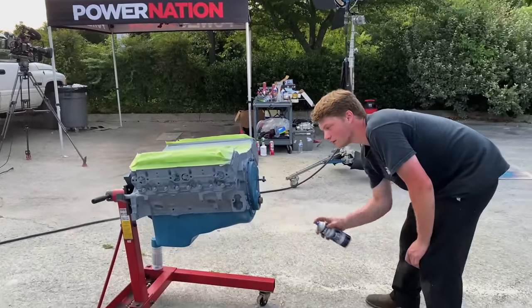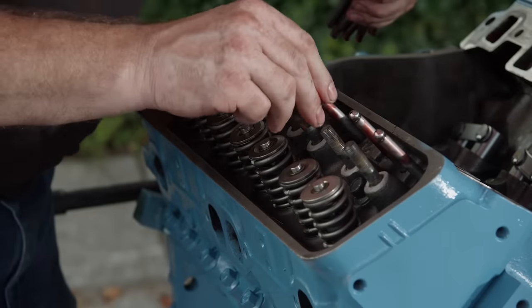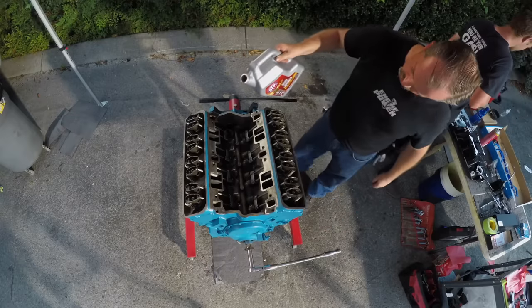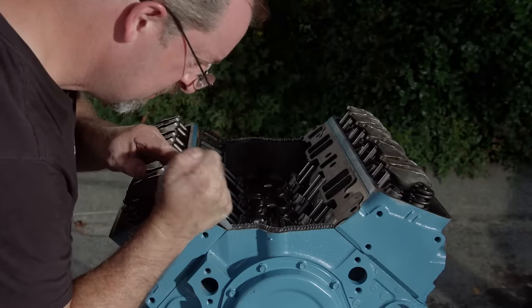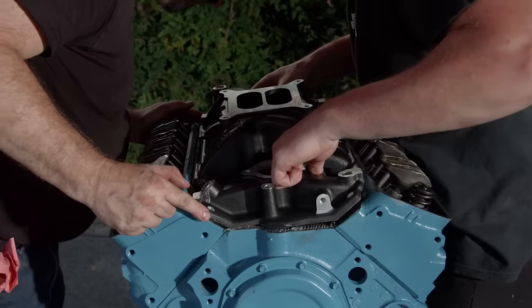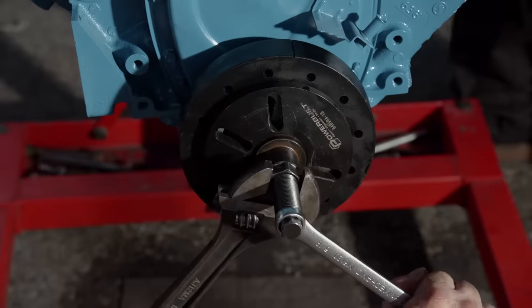Just because you're building an engine outside doesn't mean it can't look good — we're going with a classic GM blue. The stock valve train goes back in, but this time we're using the shorter push rods that came with the cam kit. Before the intake drops on, we'll fill the engine with STP 5W-30 synthetic oil ordered from AutoZone. Weather strip adhesive holds down the intake manifold gaskets, and a tall bead of black RTV on the china rails will seal the intake. In place of the original TBI intake, we'll use an old school Weiand Street Warrior. The harmonic balancer installer we borrowed from AutoZone's Loaner Tool service is used again to crank down the balancer.